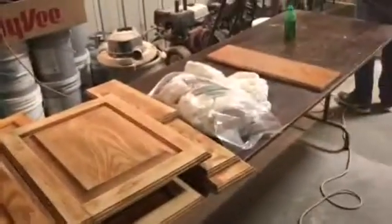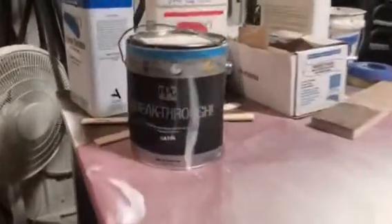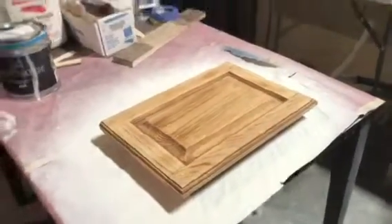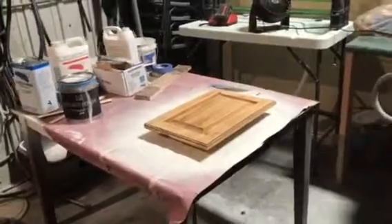We've got a big stack of doors that Cleat and his homes remodeling has donated to us. Cory's over here with some PPG Breakthrough — he's getting ready to put a first coat on a fully prepped door. We've got our HVLP here, so let's get after it.